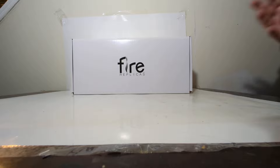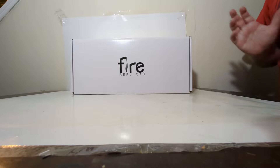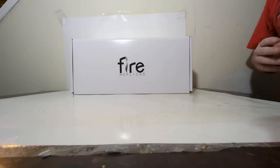With the preliminary data out of the way, let's go ahead and get through the unboxing process. Here's the Fire Replicas logo. If you've never had a Fire Replicas model, there's a very specific step-by-step way to unbox one of these to ensure the safety of your model. I'll show you how to do that now.